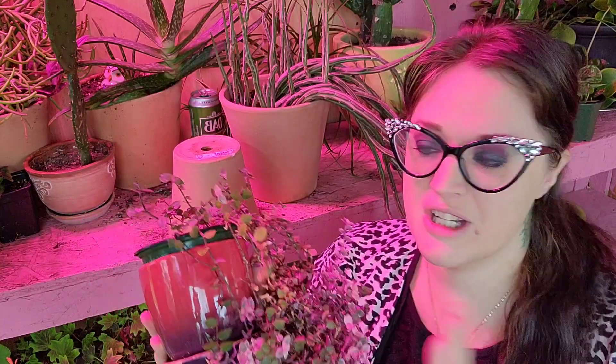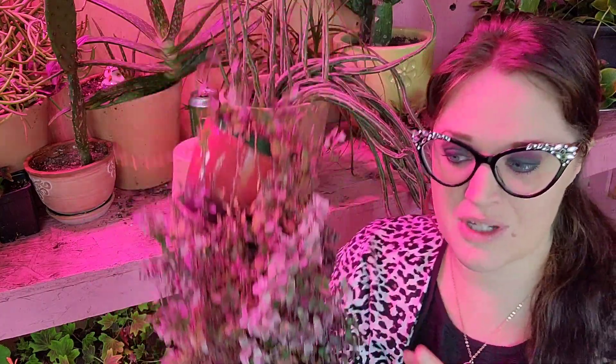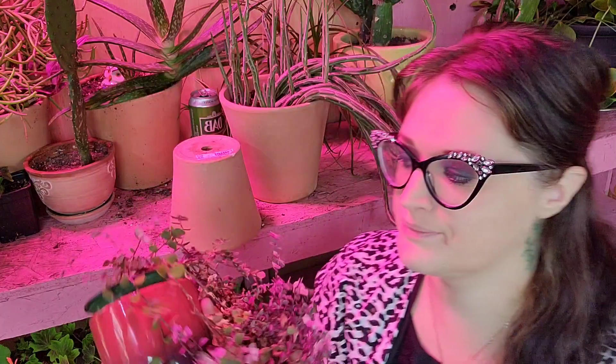This plant actually originates from Central or Southern America, so it likes hot, humid weather. It is a creeping vine, as you can see, so it does make a really good ground cover for your gardens or in some of your larger pots. It has a very small, kind of thick, waxy, arrow-shaped leaf.